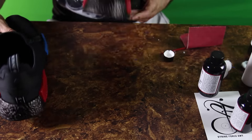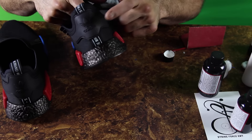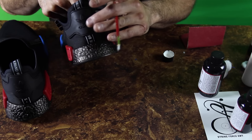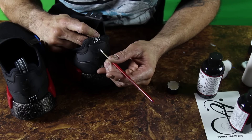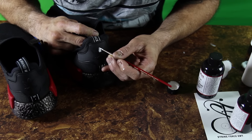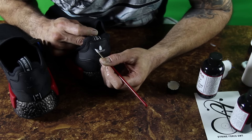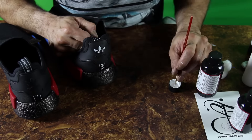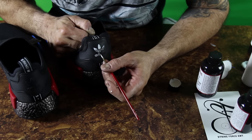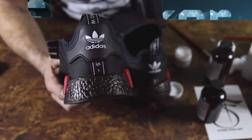We got two coats of the flat black with duller on the back tab. It makes it look a lot more of a matte finish than just dye, and two coats will help it hold up better. We're going to do one more step before we put the finisher on everything: where it says Adidas on the back, we're going to turn that white. I went over it about four times to make sure I got enough coverage so you can really see it over the black.